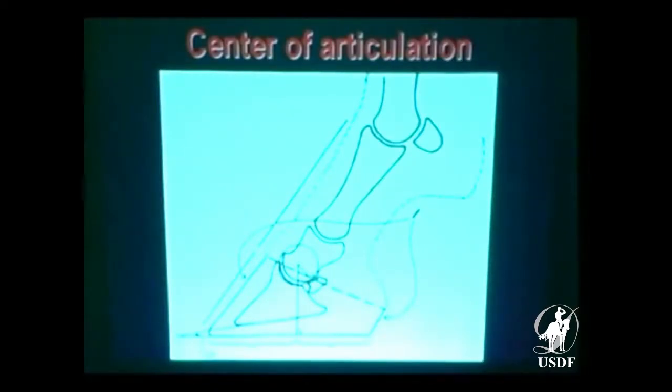Here's your center of articulation. This is some wonderful work that was done by Dr. Collins in England, with 150 horses with ideal feet. They determined the center of rotation and how these horses did best. That's your palmar angle — you want to have a little bit more angle on the back of the coffin bone than you do in the front.